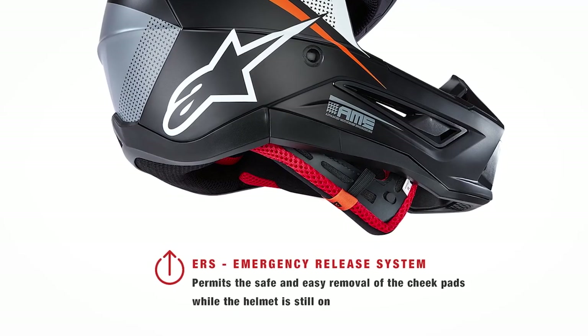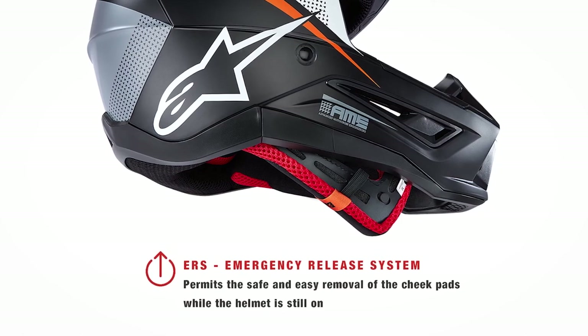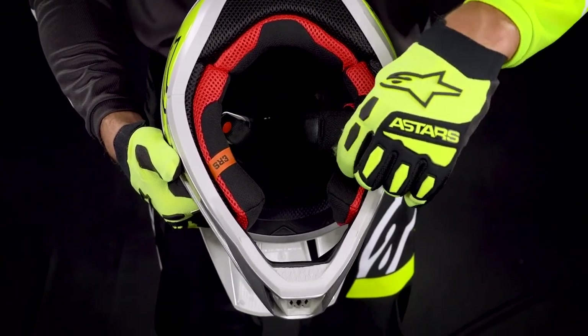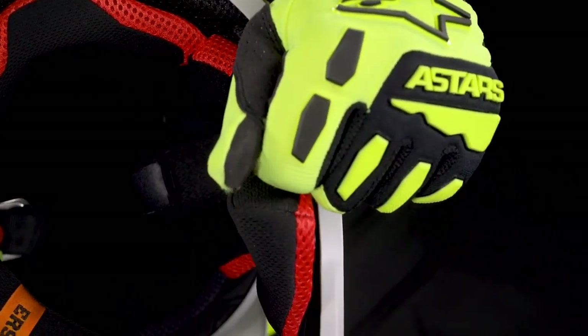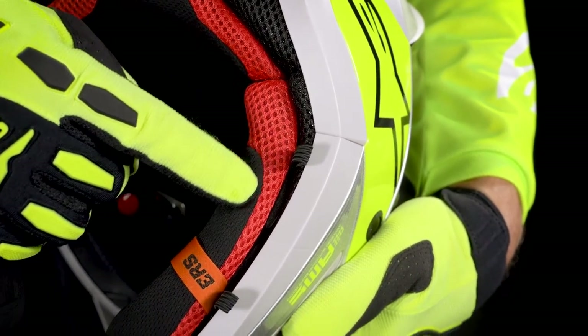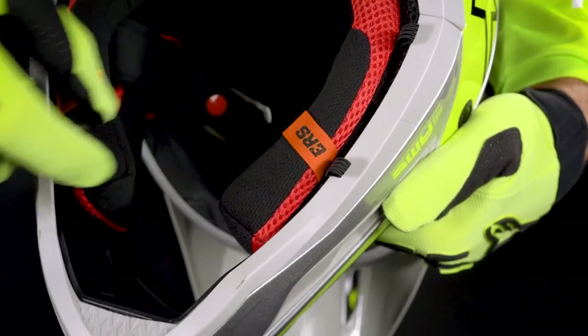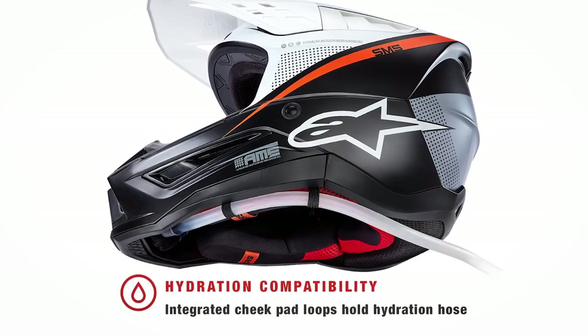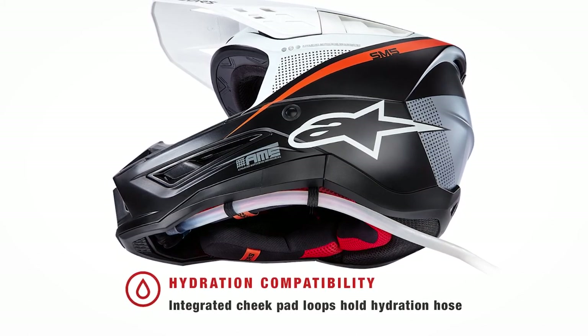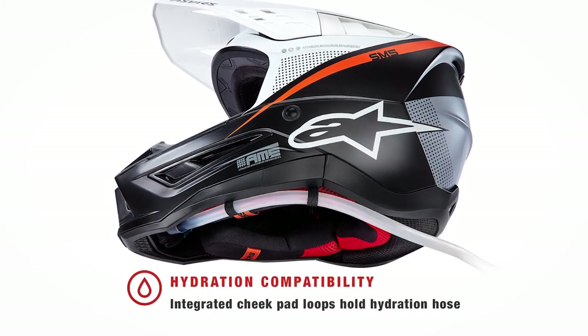Other important features include the same ERS emergency release system of the cheek pads as found on the SM8 and SM10 helmets, to facilitate easier removal of the helmet in an emergency by trained medical personnel, thereby reducing the risk of additional injury during removal. The cheek pads also have elastic tabs to secure a hydration system hose, which can be easily fed through the tabs on either side to connect to a water bladder, allowing riders quick and convenient drinking capability for long days in the saddle or on hotter summer rides.